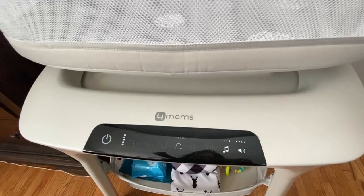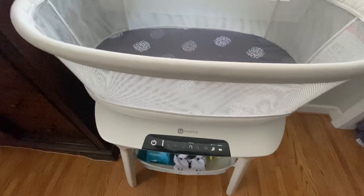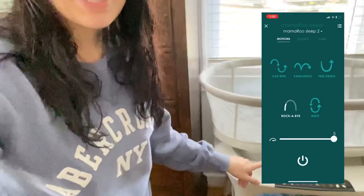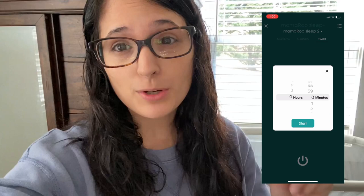We keep it on white noise all night long, plus we use a Google Home Mini that also plays white noise. One thing to keep in mind — you can use the app on your phone to set a timer up to four hours and adjust all the settings. The app will alert your phone about 20-25 minutes before the timer runs out so you can reset it and the baby will sleep through it without noticing the bassinet stop.